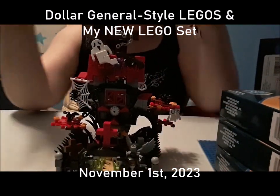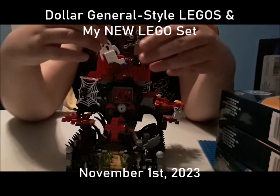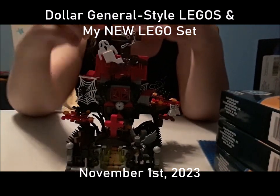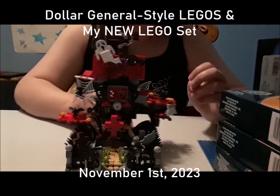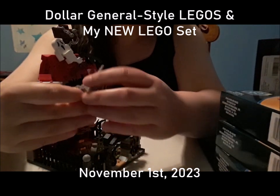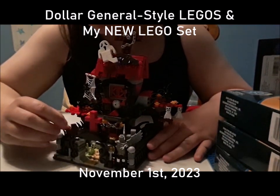Certain things move — like the ghost moves, the bat moves, this part moves, and the spider web moves. If you take this off you'll notice that the wings move too. And in the graveyard there's a cross here that moves as well.